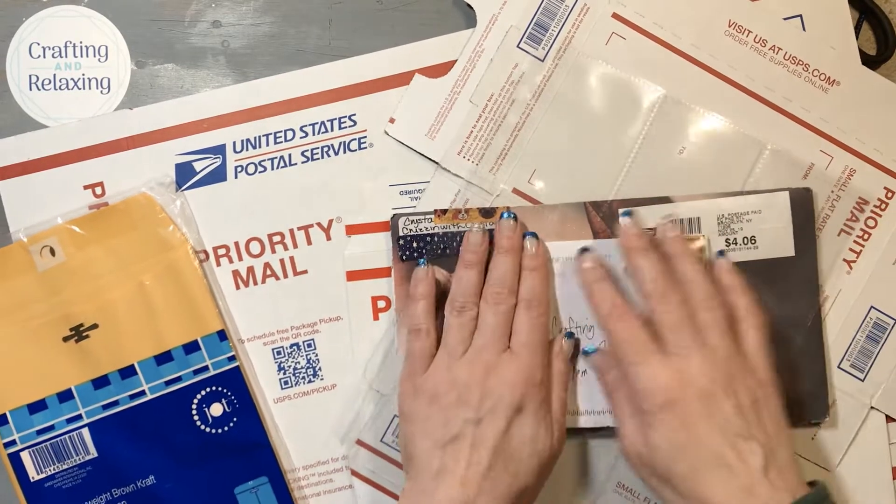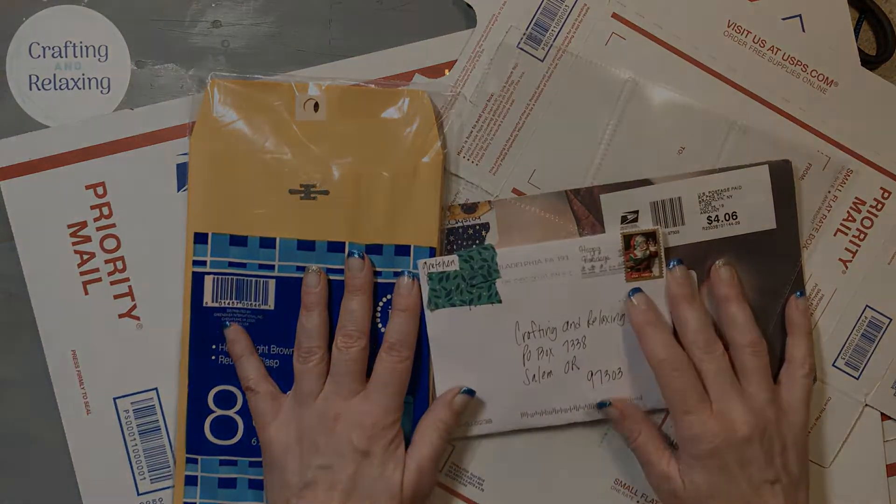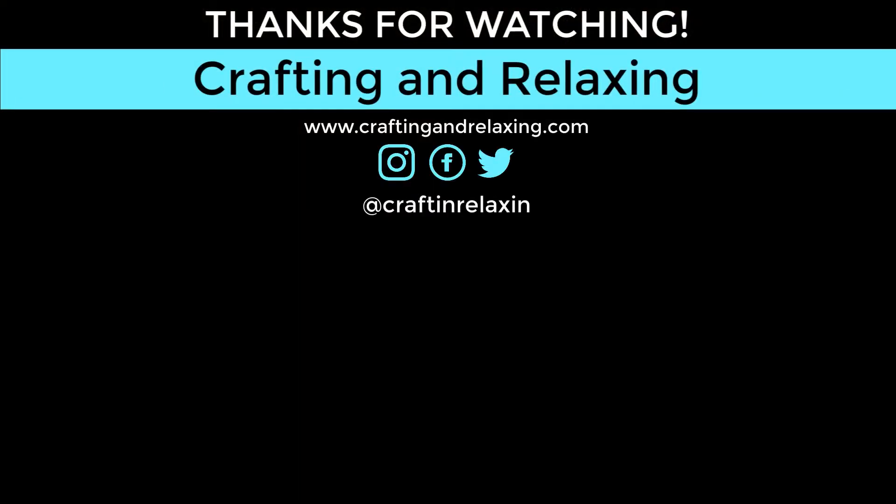Thanks so much for watching. I hope that your postage costs are not over the top this holiday season and that you're taking it easy and giving yourself some breaks. Have a great day. Bye-bye.